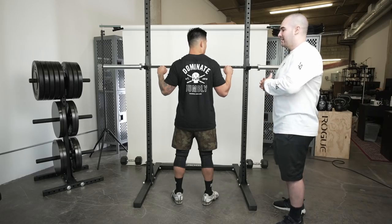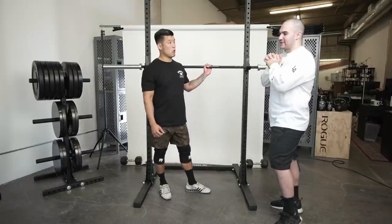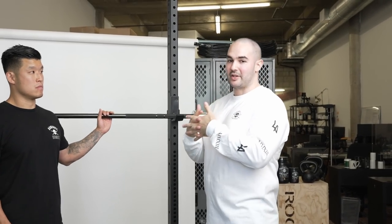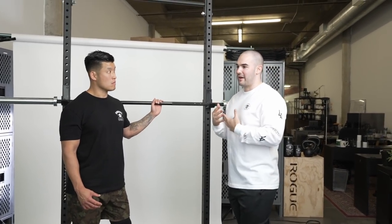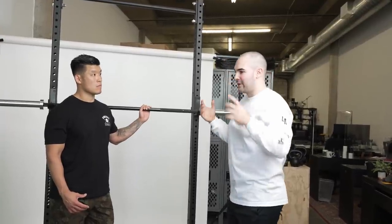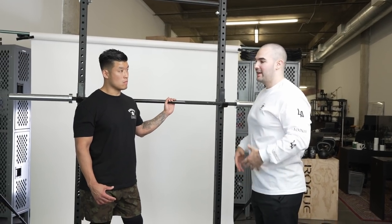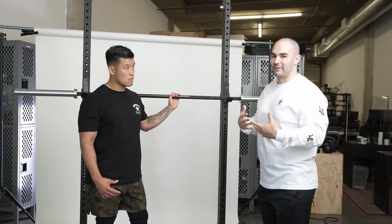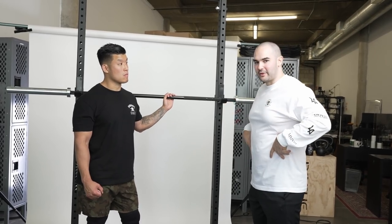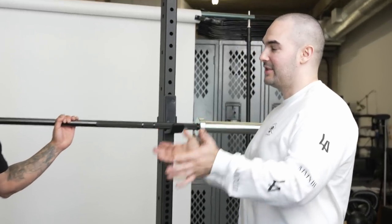The bar probably isn't going to roll down your back anyway, because your body naturally adjusts to maintain center of gravity. You'll tilt forward a little more in the low bar squat to maintain balance. It can be fatiguing though — your core and back will get tired as your body works to keep the weight from slipping, especially if you're just holding the low bar position.